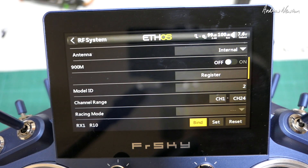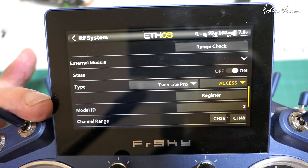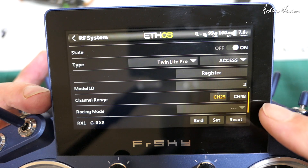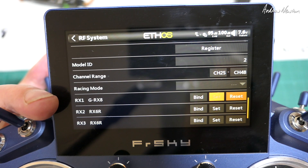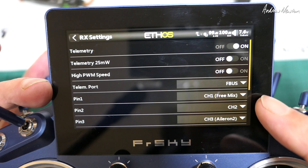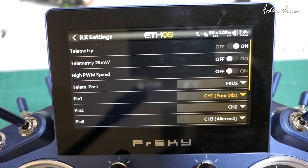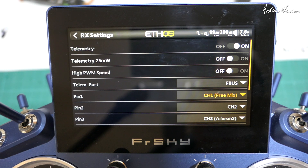The amazing thing is we can have the external module working as well. The external module is the Twinlite Pro using ACCESS protocol — you could probably use the TWIN protocol if you had TWIN receivers. We change the channel range from 1–24 to 25–48. Then you go down and remap the pins to channels. These appear as channel 1 to 24 again, but channel 1 on the external module is not the same as channel 1 on the internal module, so you can't actually choose channels 25 to 48 directly. You just have to keep your head around that as you're reassigning the channels to the pins on the external module receivers.